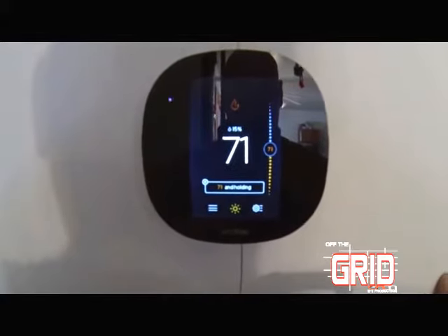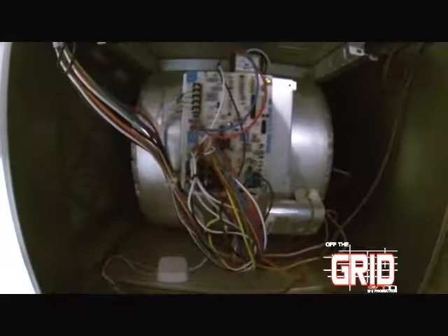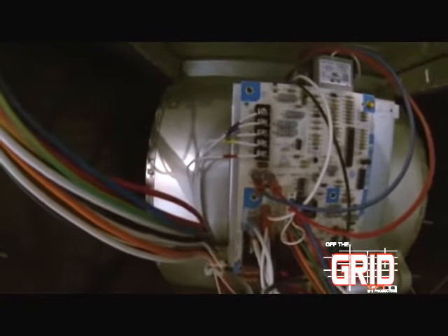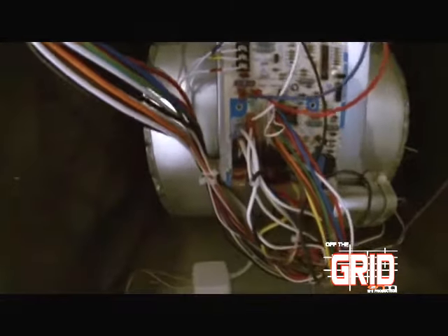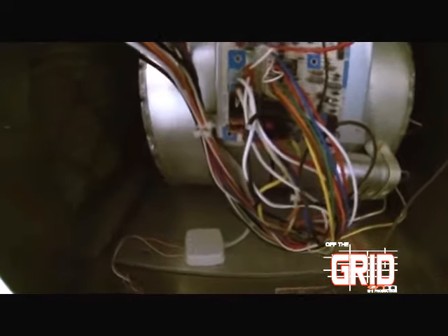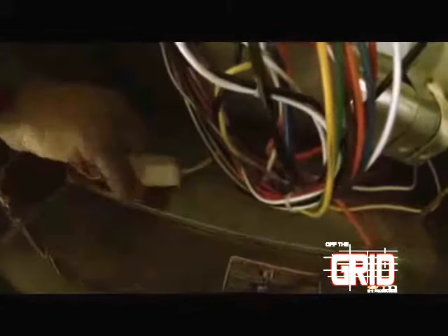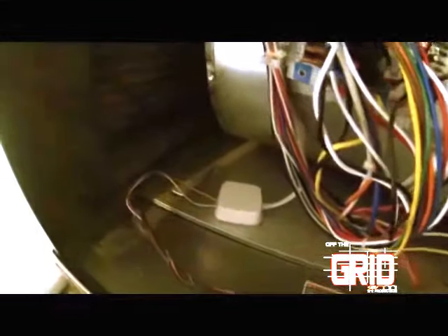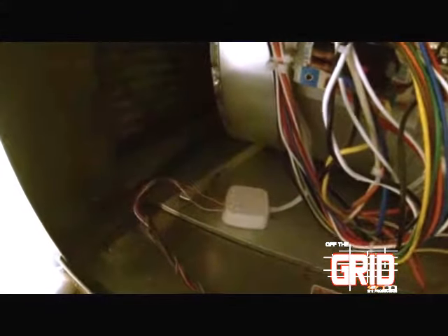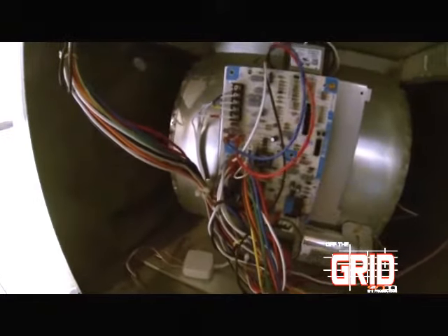It took maybe 15 minutes to set up this portion of it. On the downside, when we were down in the basement at the main control board — the bottom part of my furnace — you can see that all the wires are color-coded. They connect to a little module that is magnetically attached to the floor of the furnace, and then your standard thermostat wires run off there up to the thermostat upstairs. Straightforward, simple operation.